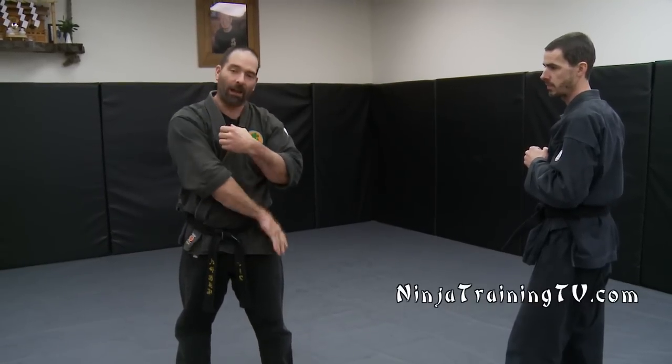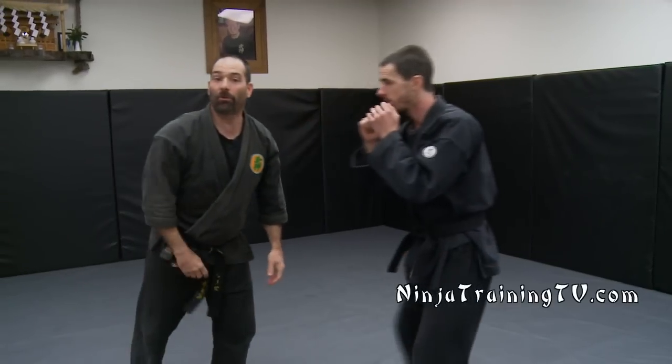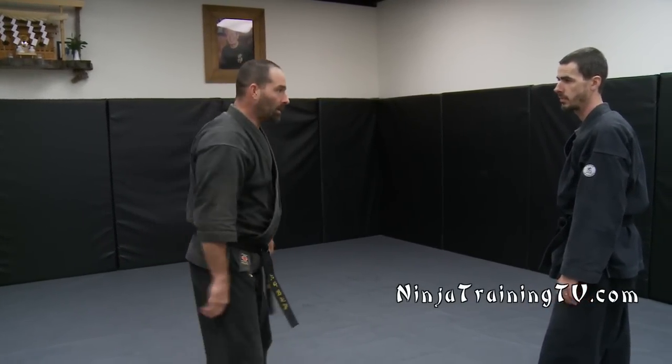My arm is blocking a lot of my body already, so I might be kind of like, "Hey, take it easy, dude," and then I can do some type of move from there. So that's where I want you guys to first look at a modern application. If you're having a confrontation, blade yourself to the person. Don't just stay straight on with them — that could be bad news.